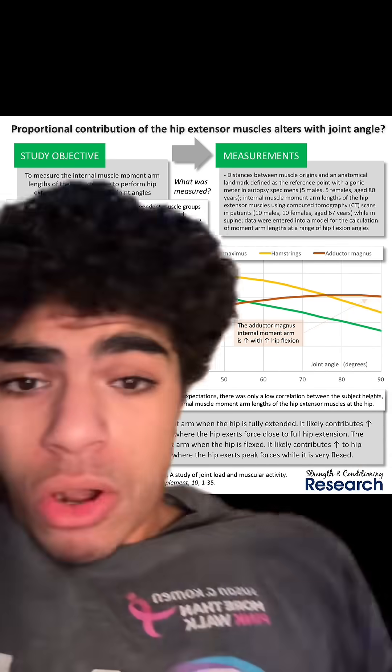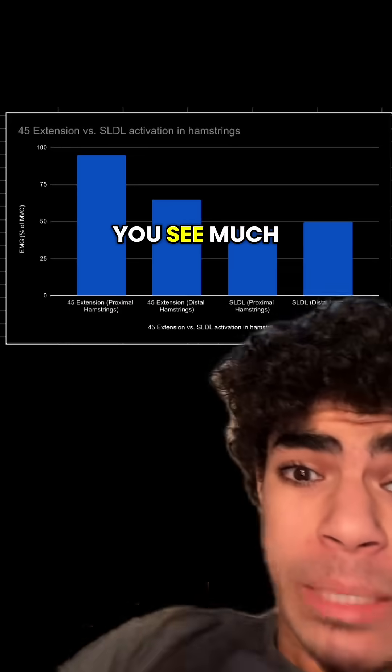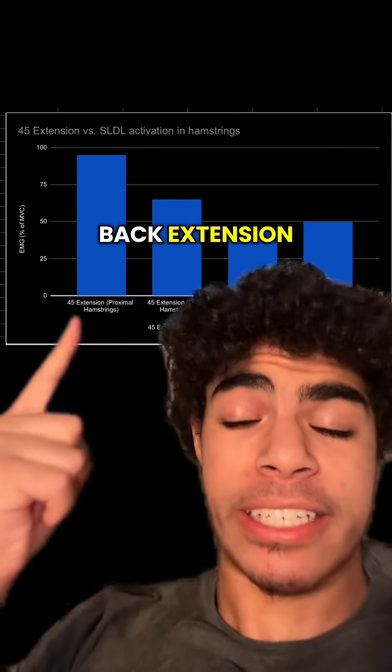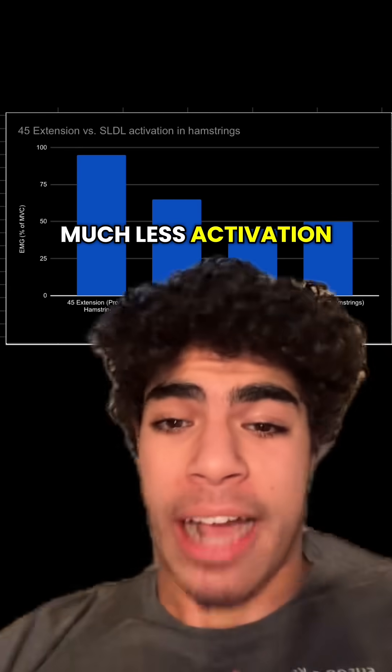This is actually at 90 degrees. During an SLDL, you're usually going to go past 90 degrees, so it's going to be even worse leverage for the hamstrings. Checking out this study, you see much greater hamstrings activation during a 45-degree back extension, which trains the hamstrings where they have best leverage, compared to an SLDL, which has much less activation.